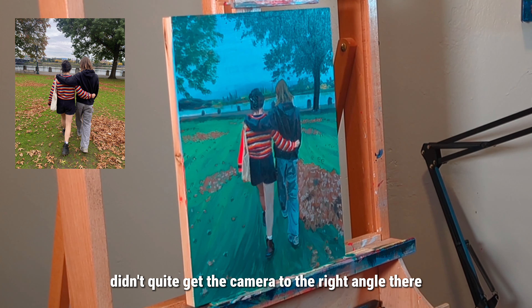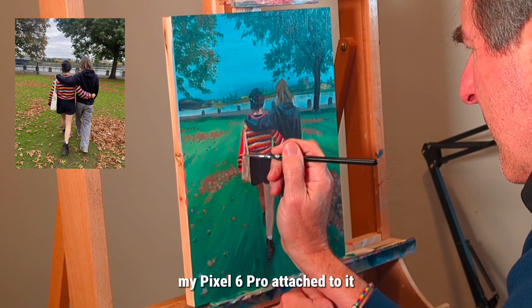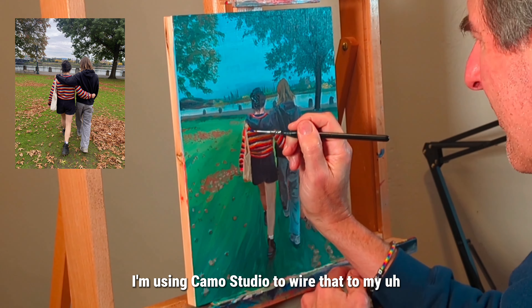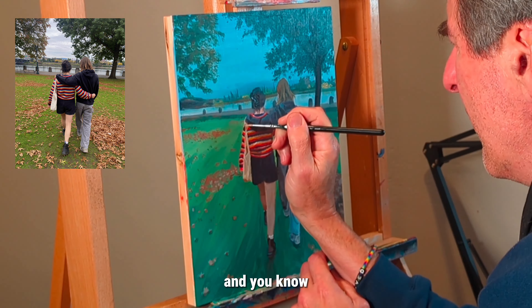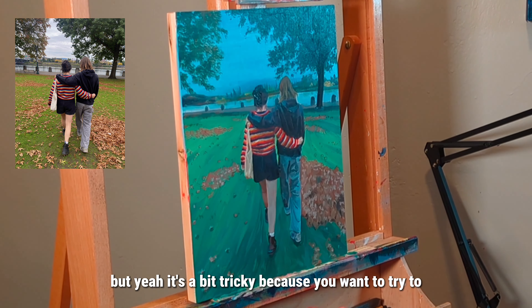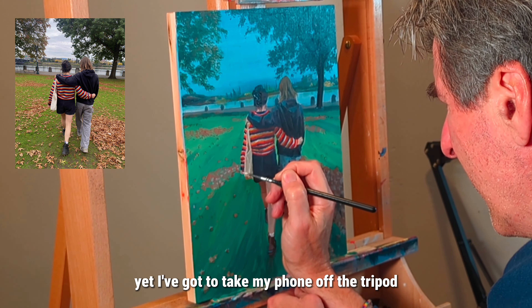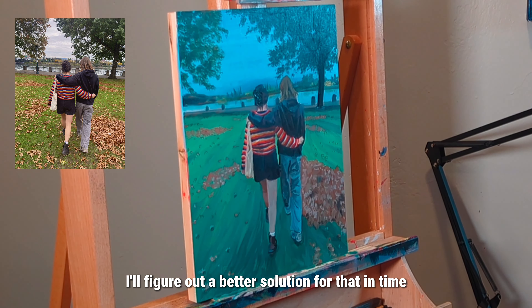I've got a tripod with my Pixel 6 Pro attached to it, which seems to do the job. I'm using Camo Studio to wire that to my Mac Mini and it says it's bringing in 4K — we'll see how it looks on YouTube. It's a bit tricky because you want to get it in the exact same position each time, but I've got to take my phone off the tripod and use it throughout the day, so I'll figure out a better solution for that in time.